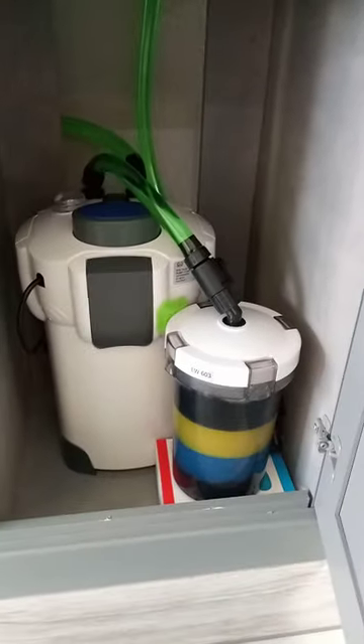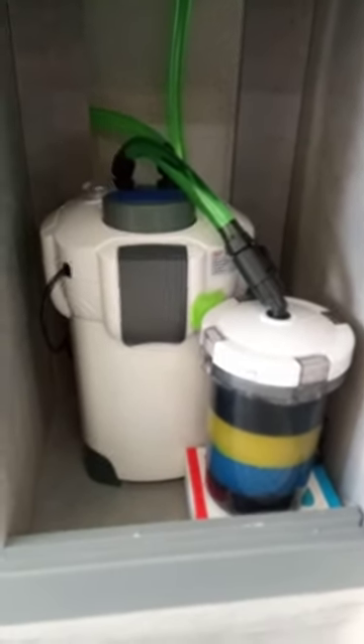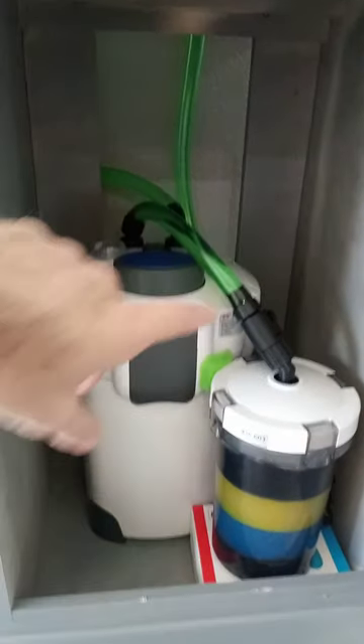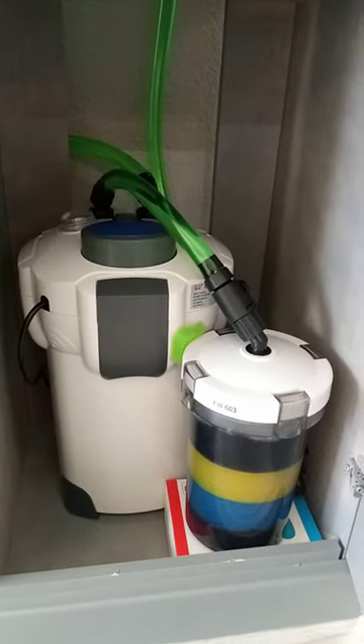Yeah, turned out pretty cool. I really like that you can see in this thing — pretty darn cool. And I really recommend this PCV hose from Amazon.